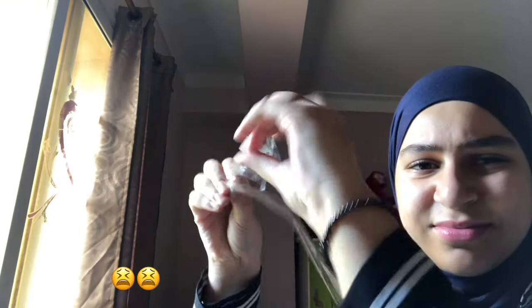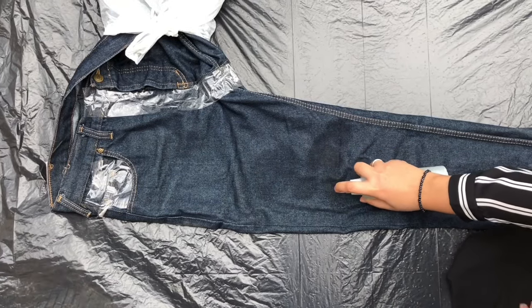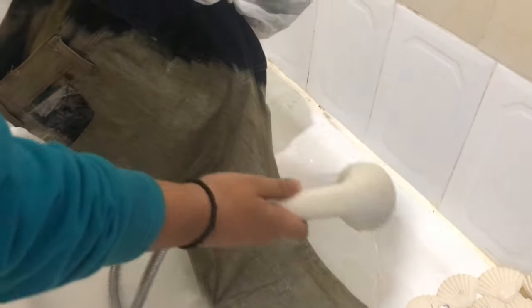I have these jeans — they're pretty old, I don't really wear them anymore — so I thought I would try it on them. First I had to create a barrier with tape. I really struggled with that. Then I went outside and bleached it. Do not add water to the bleach. I had to do this a couple of times to get it perfect, and then I left it overnight. The next morning I rinsed it off and put it in the machine wash.